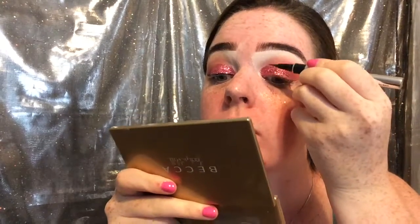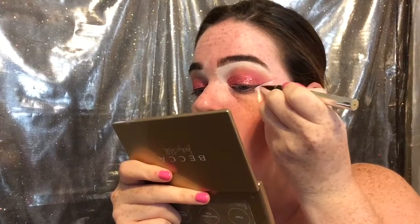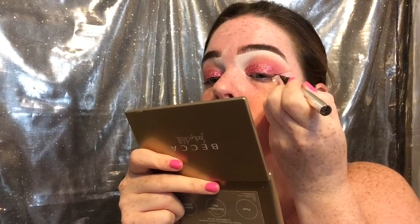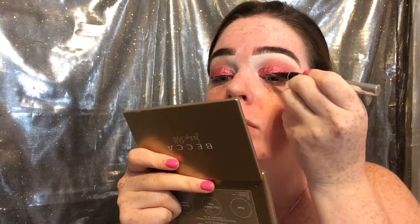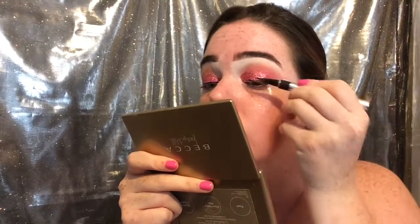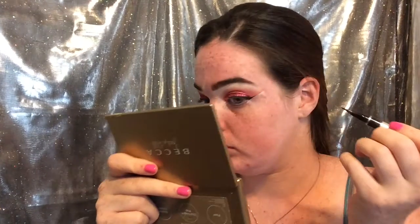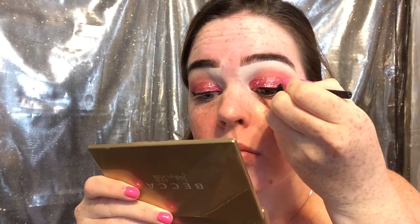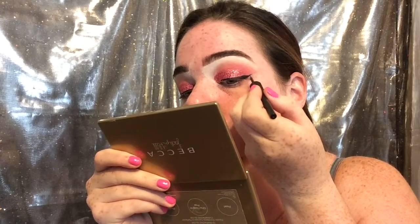Now I'm going to be using Physician's Formula eyeliner — I love this, it's got a very fine tip and it's very easy to do a wing with — so I'm just going to do a small wing. I should have done this before I put the glitter on but I totally forgot and I made it work. Then I'm going to go in with the ELF liquid eyeliner to clean that up a little bit, intensify the blackness, and clean up my wing.